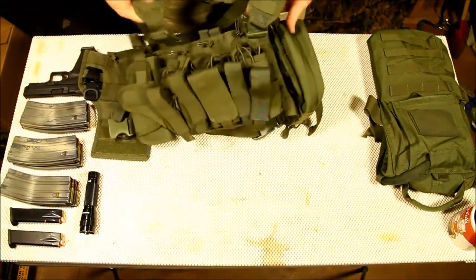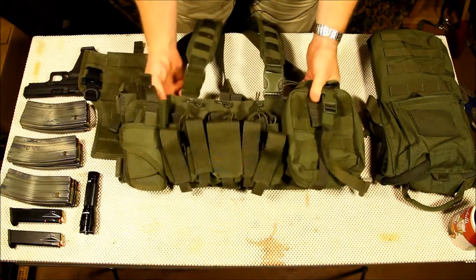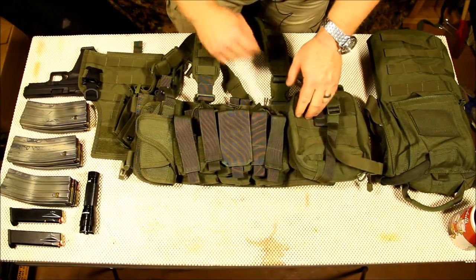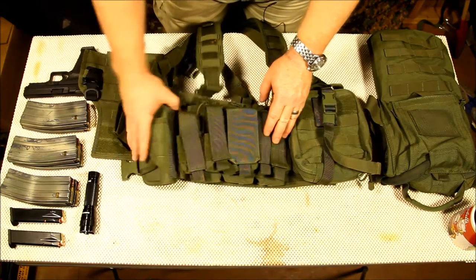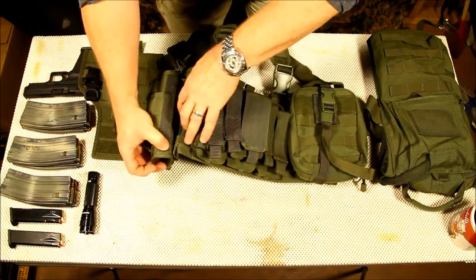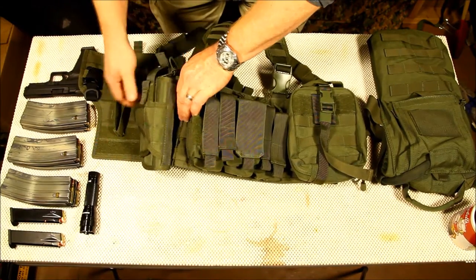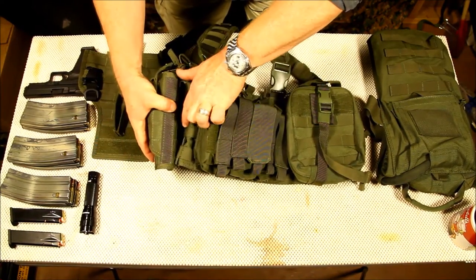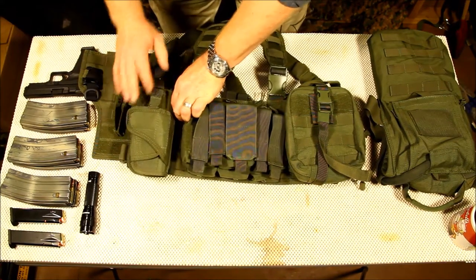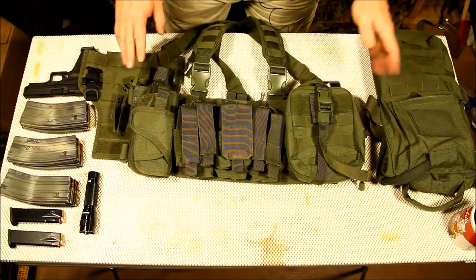Alright guys, GoToBoy32 here. So what we've got is the Condor rig, we've got a nice big fat first aid rip-away pouch here, and the vertical holster. One of the things is we've got to go back and install this holster correctly because it didn't feed through the webbing — but it's a learning lesson. So anyway, let's go ahead and start.